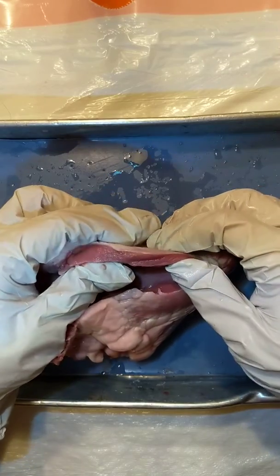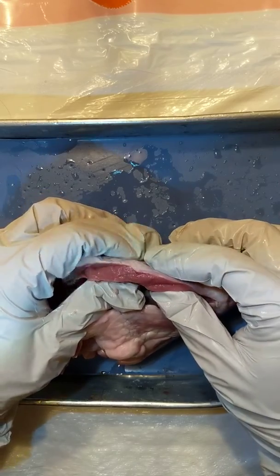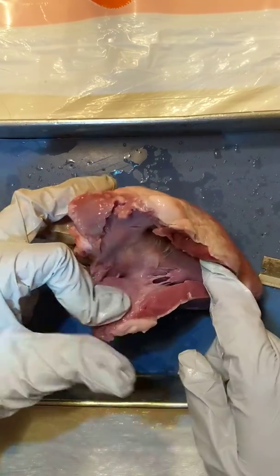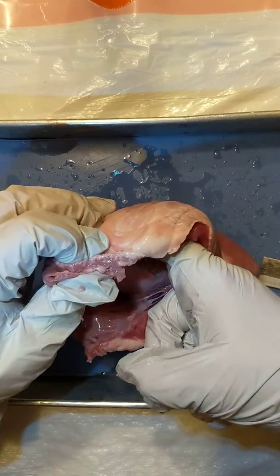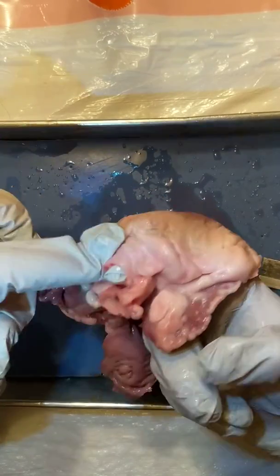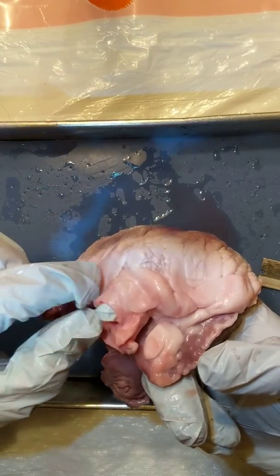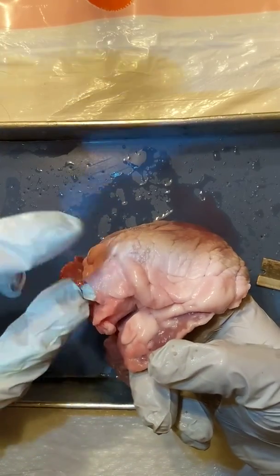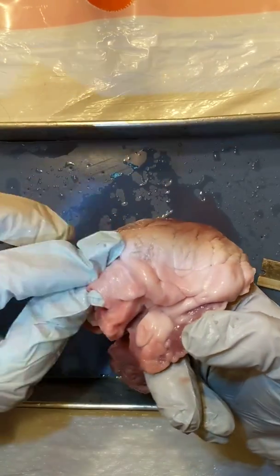This is the right side of the heart — notice how thick it is, about a little less than a centimeter. When blood goes into the right ventricle through the tricuspid valve, it goes up through here, called the pulmonary trunk, because it's heading to the lungs. I put my finger here to show where it comes out — that's your pulmonary artery. There's actually more than one pulmonary artery because you have two lungs, but the branches are cut off so we don't get to see them.